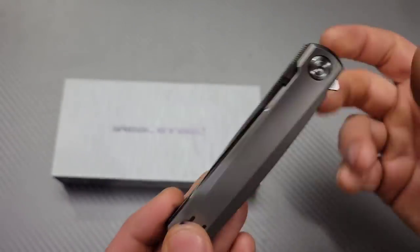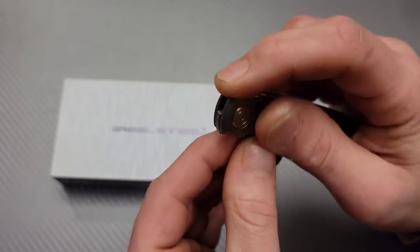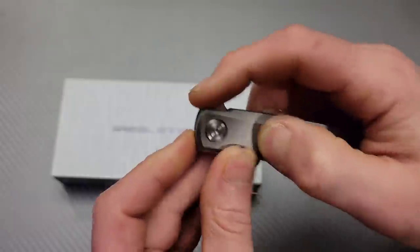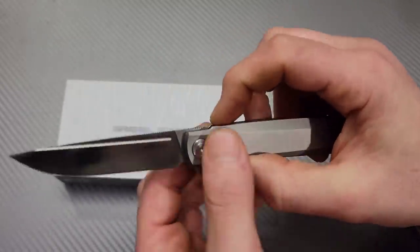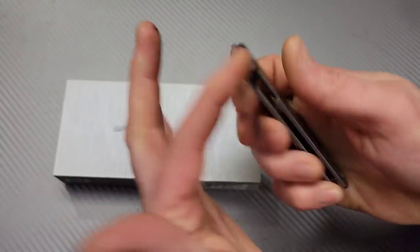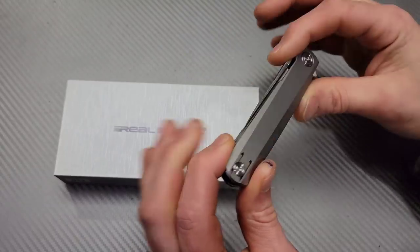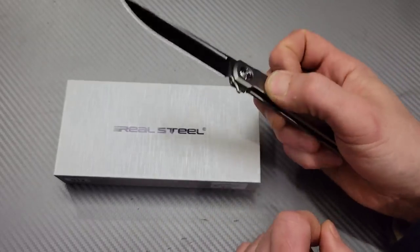It's an internal stop pin — you can see it right there. They give you a little cutout here for more access to the flipper tab and make it thicker back here for the grip. It is a compact knife and I kind of like the CEO-style look — slim, knife hidden inside the handle type style. We have a reversible pocket clip.